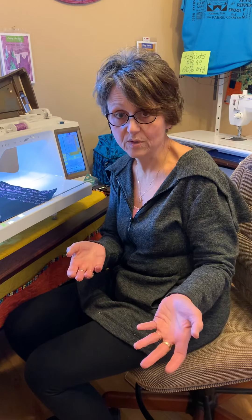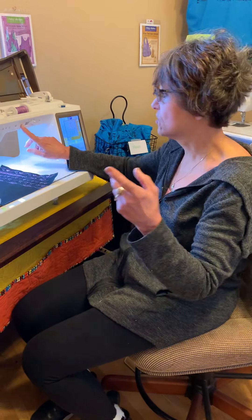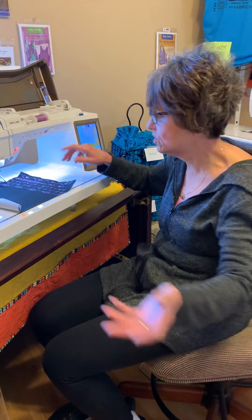Hi, it's Cindy from Quilter's Cupboard. It is Cupboard Club. I missed you all. I'm so sorry that you couldn't be here, but I still wanted to get together with you guys and show you a few new things and then do our project. So my idea for this meeting is because you guys are all at home and of course you have nothing else to do, right?